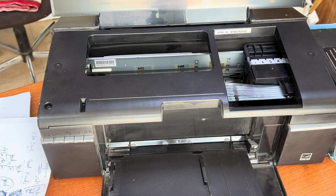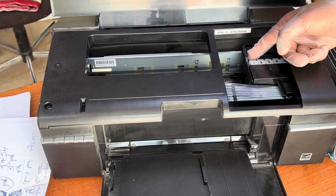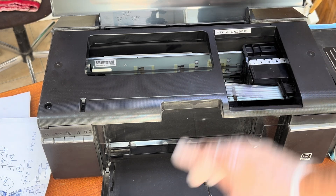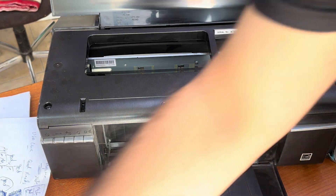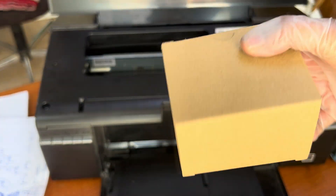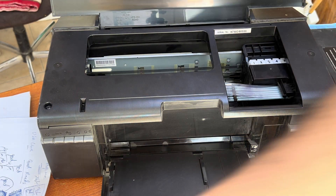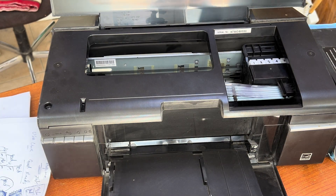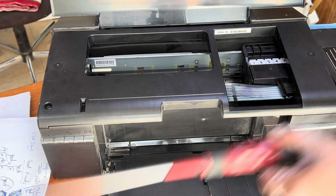There is an issue with clients who do not accept this. So today in this video I am going to teach you how to disassemble the top cover and how to replace the print head. I have a new print head — I ordered it from Aliexpress, China, and the cost of this head is around less than 100 dollars. So let's start the process.